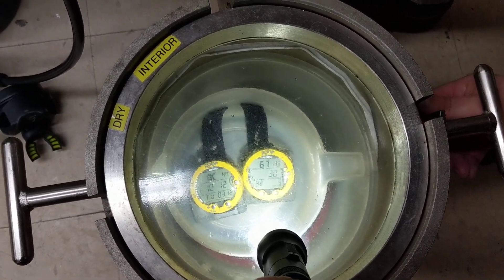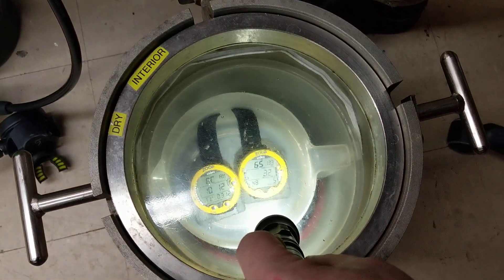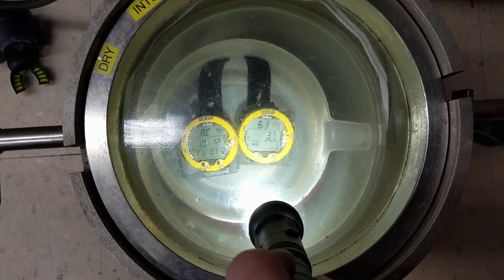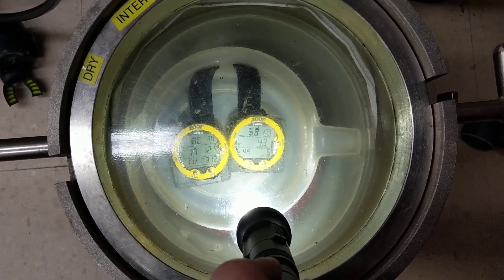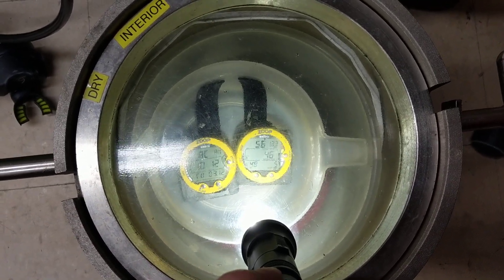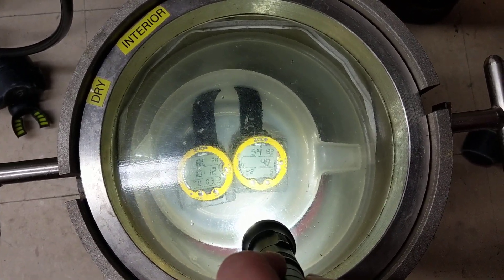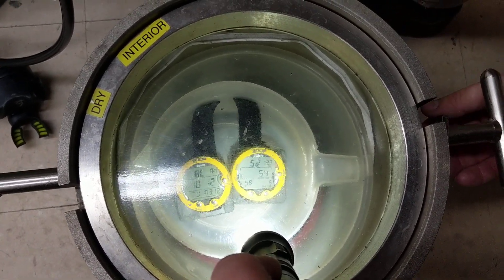We're coming up a little bit faster — right at the limit of speed. You always want to keep it below that red line; you don't want to be going too quick. People come up way too fast — the danger is lung over-expansion injuries. Just like driving your car unsafely, if you dive unsafely you can have problems. Coming up too quickly can cause serious issues.